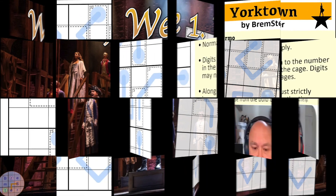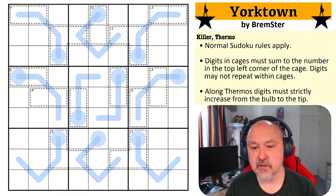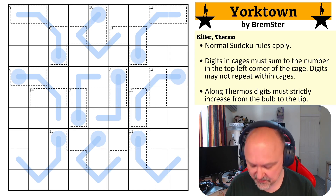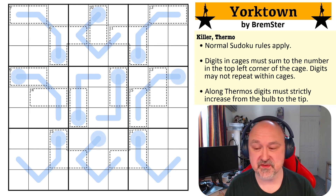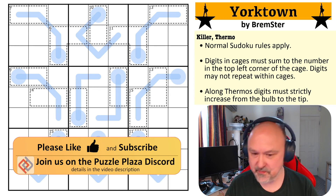Hey everyone, this is Brimster and today I'm coming to you with a puzzle called Yorktown. I just recently saw Hamilton for the 45th time — that's live; on Disney+ it would be way more than that. And I kind of wanted to commemorate seeing it, 45 being a special Sudoku number. And I remembered the performance of Yorktown from the show and it was just over the top and I loved it. So I wanted to make a puzzle themed on Yorktown.